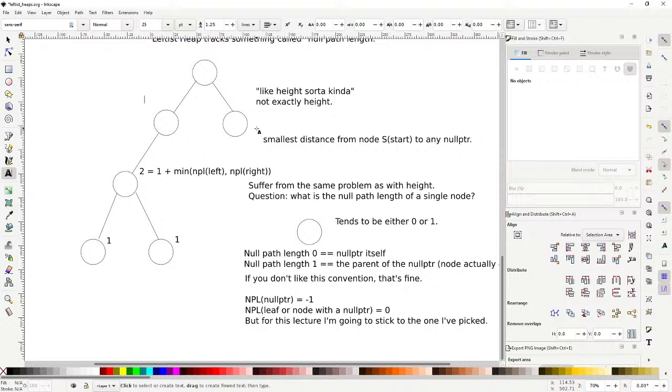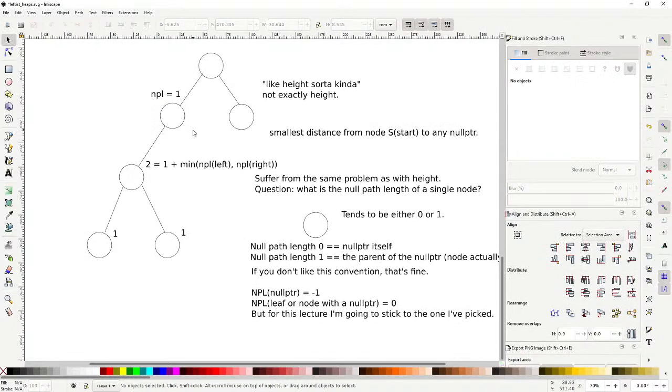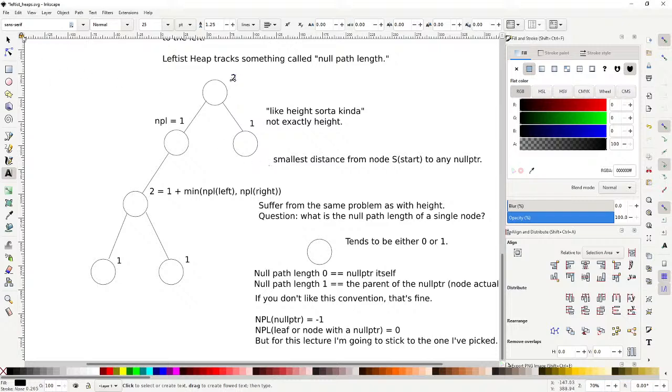Here's why null path length is a bit odd: unlike height, it doesn't always increase as you go up. For example, if the null path length on the left is 2 and on the right is 0 (heading into a null pointer), then 1 plus the minimum of 2 and 0 gives null path length 1. So the null path length can be 1, then 2, then 1 again, because we take the minimum.